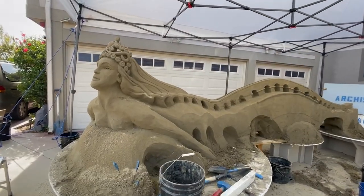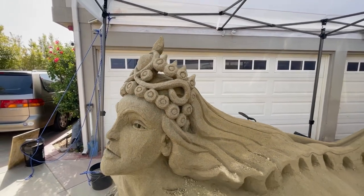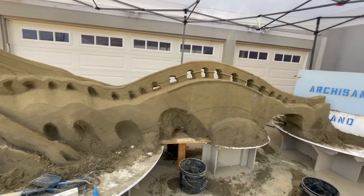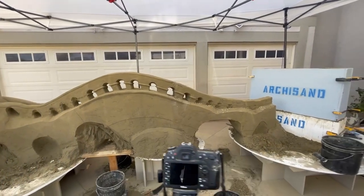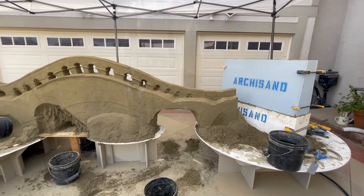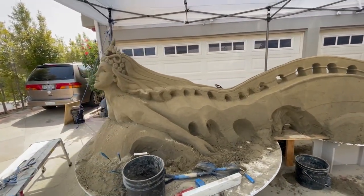I've got her crown looking pretty interesting — some nice cut-through — and I'm showing her hair coming into her head through the crown, which is a beautiful look. I'm going to let this arch dry. Because of a minor collapse over here, I'll be able to recover and figure that out. As long as I don't have any more collapses, I think this is still moving in a great direction.